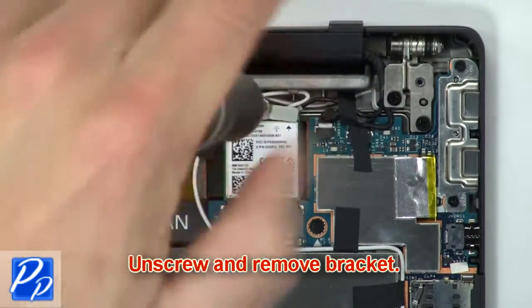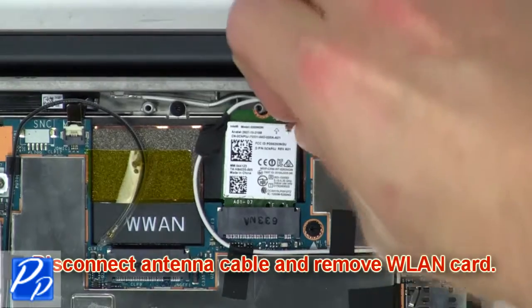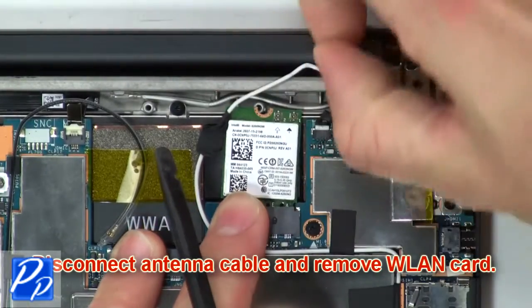Now unscrew and remove the bracket. Then disconnect the antenna cable and remove the wireless card.